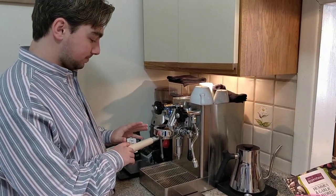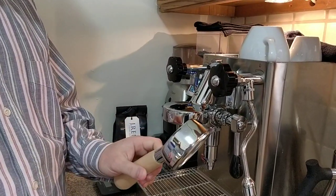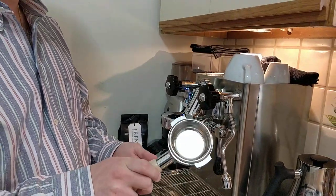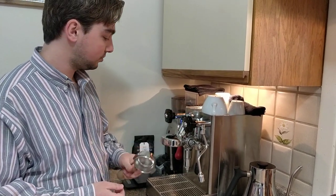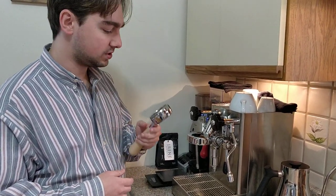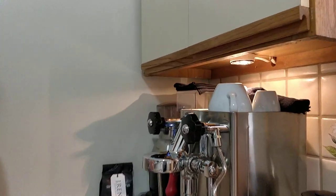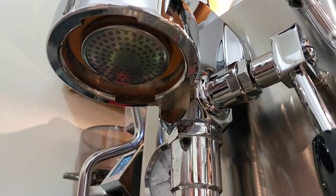Anyway, there's been a few little changes to the setup. The first and most obvious being a bottomless portafilter. This isn't by Lelit — this is just an unbranded 58mm bottomless. I got this one from Seattle Coffee Gear. It has a maple handle, which is really nice. I also got a 20 gram IMS precision basket as well as the IMS shower screen down below, and a urethane gasket — you can see the color difference.